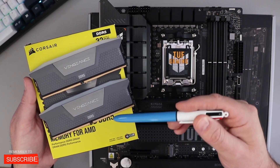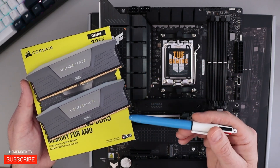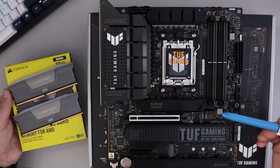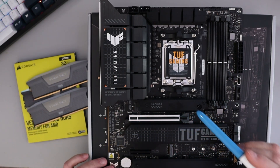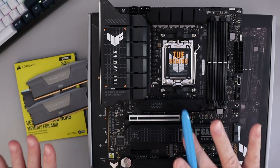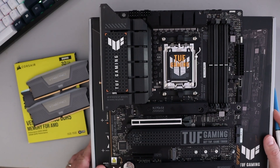So again, we're gonna be installing 32 gigabytes — or two sticks of 16 — of Corsair Vengeance RGB 6000 megahertz RAM on this motherboard. This is the ASUS TUF Gaming X670E Plus Wi-Fi motherboard. If you are interested in any of the components I'm using in my build, they're all linked below in the description.